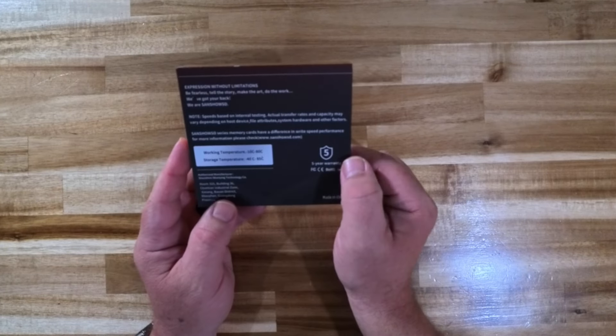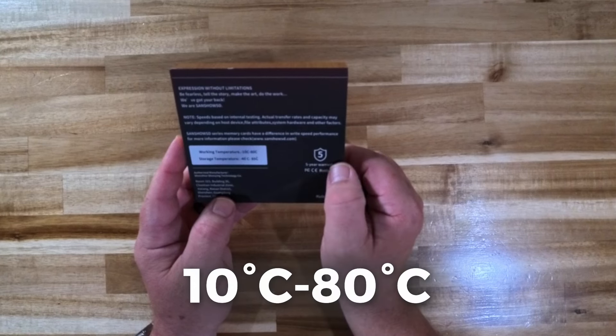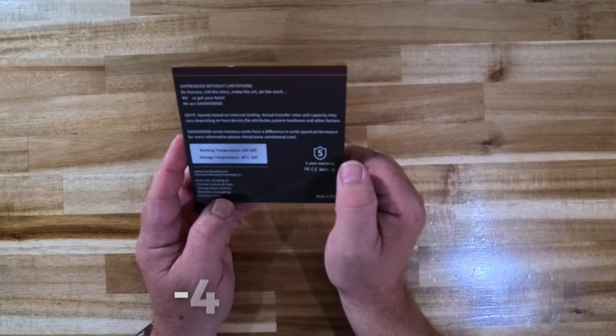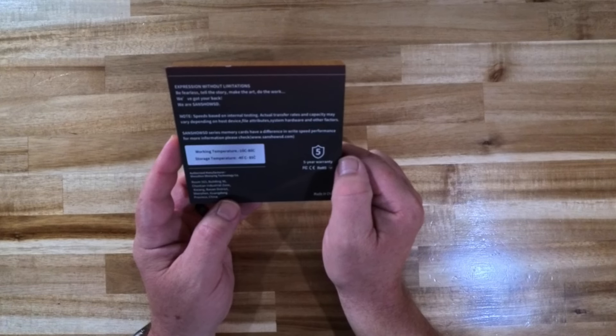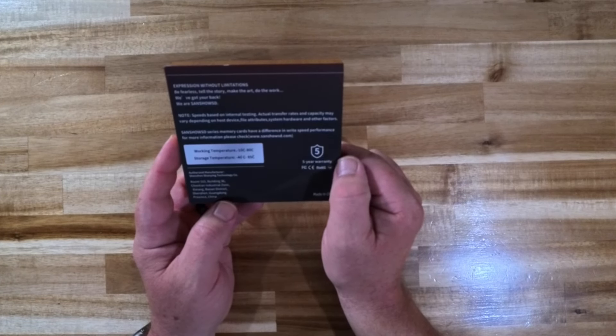The cards do come with a five-year warranty. The working temperature on the back of the box is listed as minus 10 Celsius to 80 degrees Celsius, and the storage temperature is minus 40 Celsius to 85 degrees Celsius. So it's a pretty robust and durable card — something that you could definitely count on out in the field.